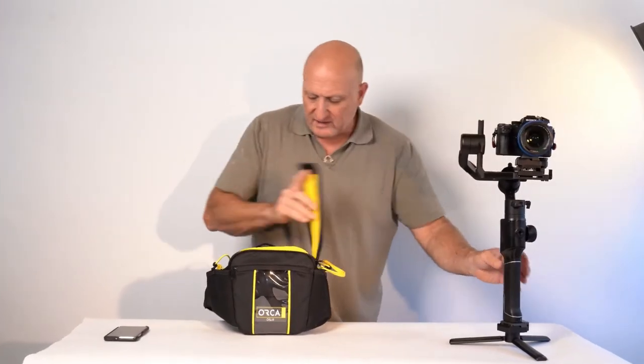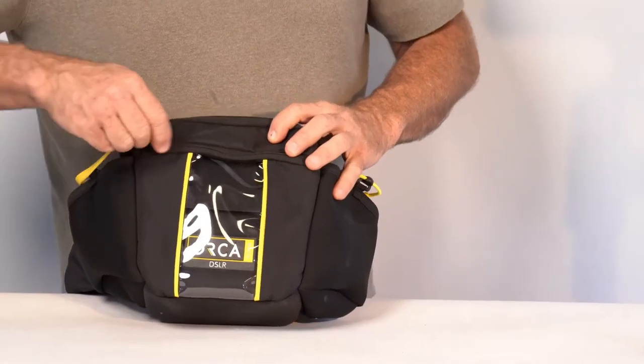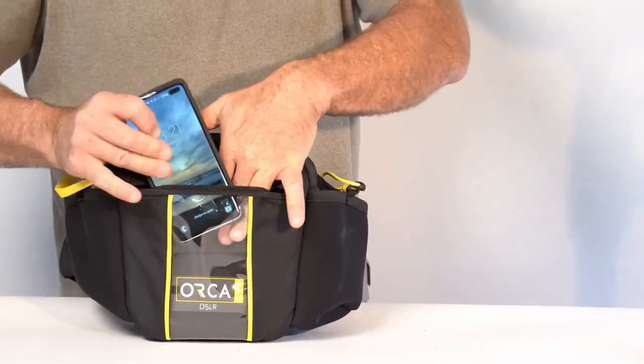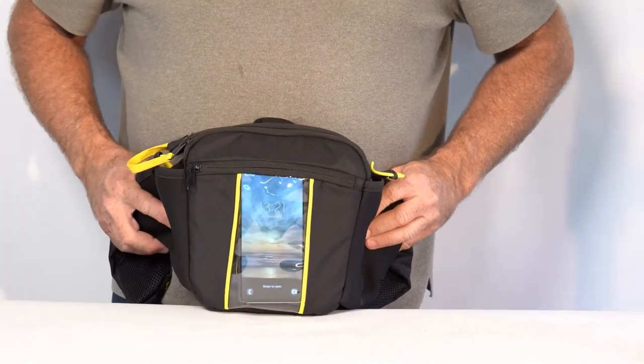Now, regarding the bag itself, as you can see there is also a front pocket that has a clear window where I can put my mobile phone inside. So basically, I have all that I need for a day of working while it's on my waist.